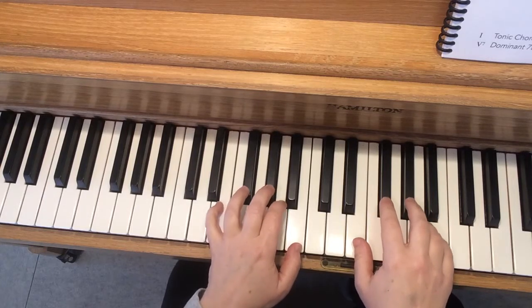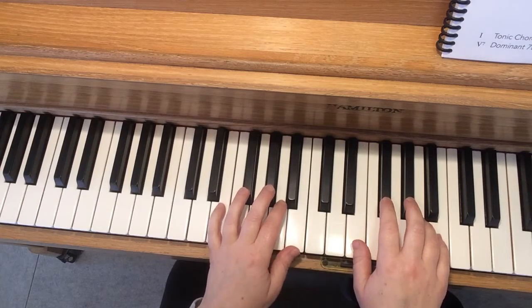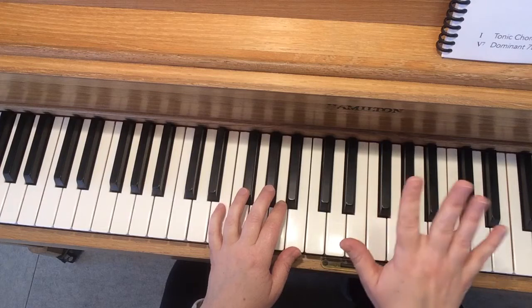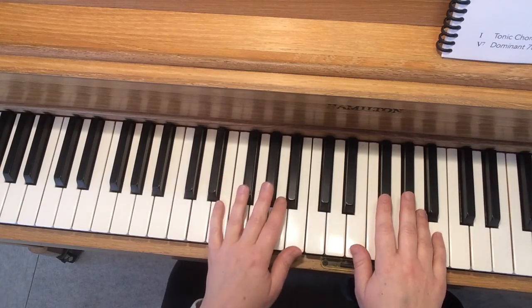I have my hands in E position here and I'm ready to play a warm-up. But you don't need to listen to me play a warm-up — you know how to do it. So pause the video right now, play a warm-up with your right hand and then your left hand, and then start the video again.